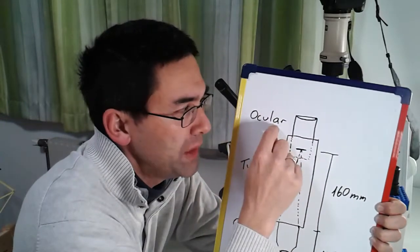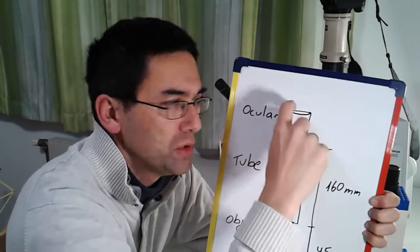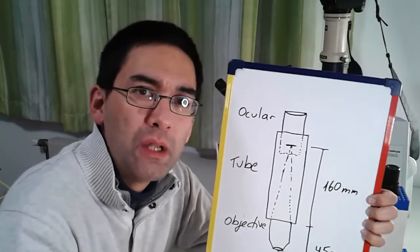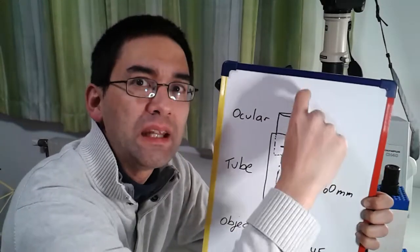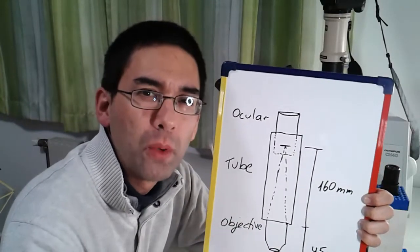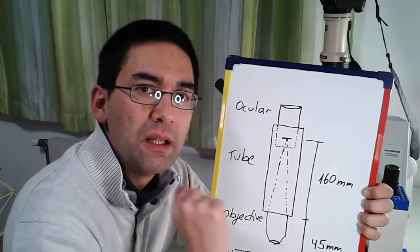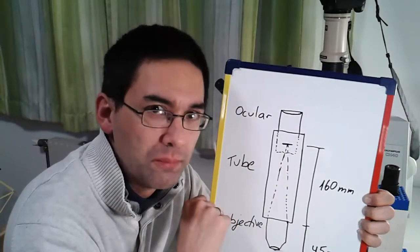The 160 on the objective refers to the 160 millimeter standard. But the 160 does not refer to the total length of the tube, but to the distance where the objective creates the image, and this image is inside the tube. At the top we have the ocular, also known as the eyepiece, and this is the part you look through. This microscope allows you to focus by moving the ocular in and out a little bit. It's not the most perfect way to focus, but it works surprisingly well. If you keep the distance of 45 millimeters constant, you simply don't have to refocus a lot at all.